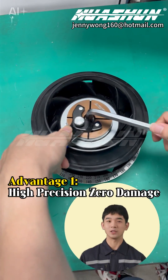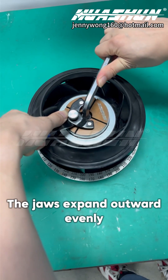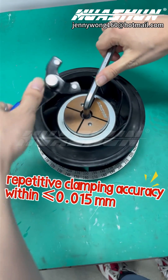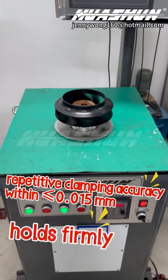Advantage 1: High Precision, Zero Damage. It centers directly on the workpiece's inner bore. The jaws expand outward evenly, and manual locking ensures precise centering. This achieves repetitive clamping accuracy within 0.015mm or less, and it holds firmly.